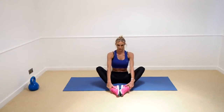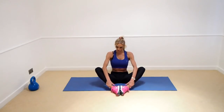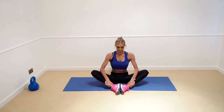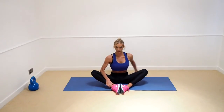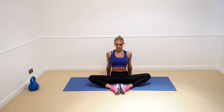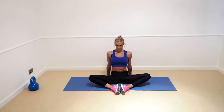Now stretch out the hips a little bit — get the feet together into this position, and with your elbows just try to push your knees down as far as they can go. Really get a good stretch here, remember to keep that back nice and straight as well. Push it right down. You can take the arms back as well if you want and really get into the stretch, stretching out those hips.